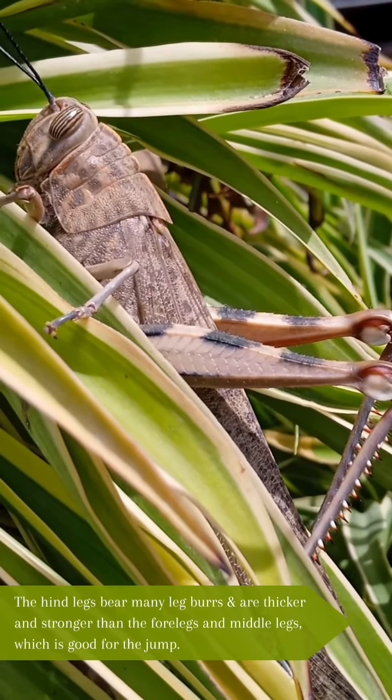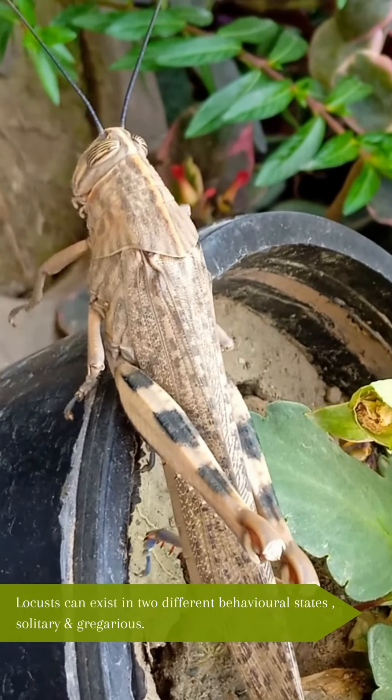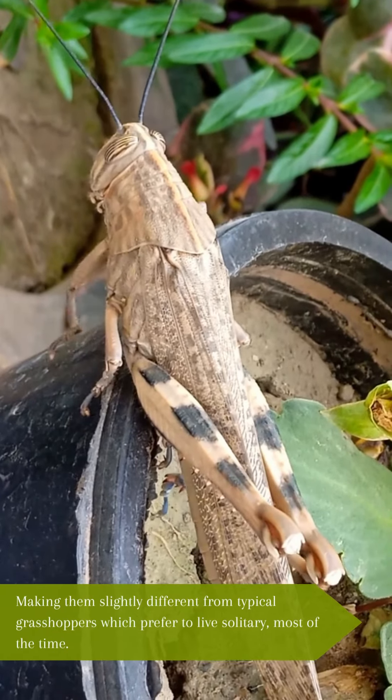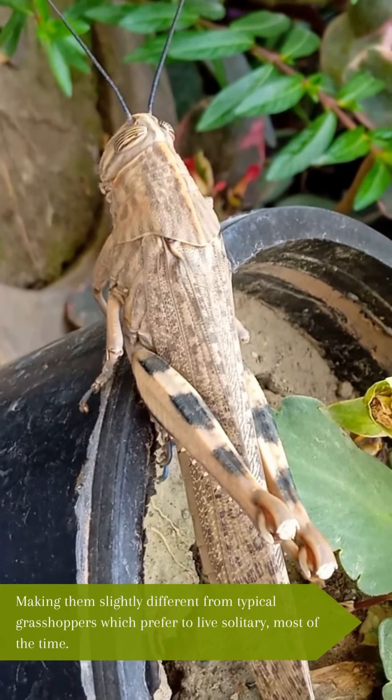Females are larger in size than males. They typically eat plant leaves. Locusts can exist in different behavioral states — solitary and gregarious — making them slightly different from typical grasshoppers, which prefer to live solitary most of the time.